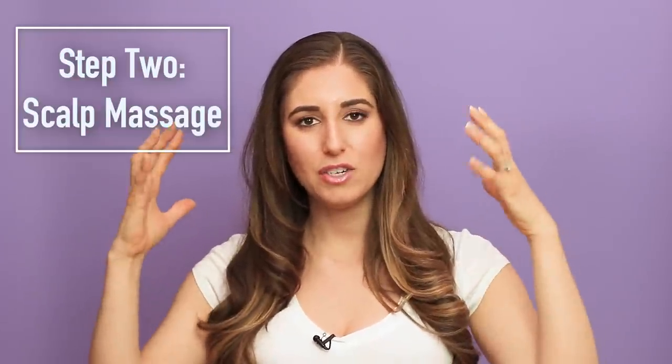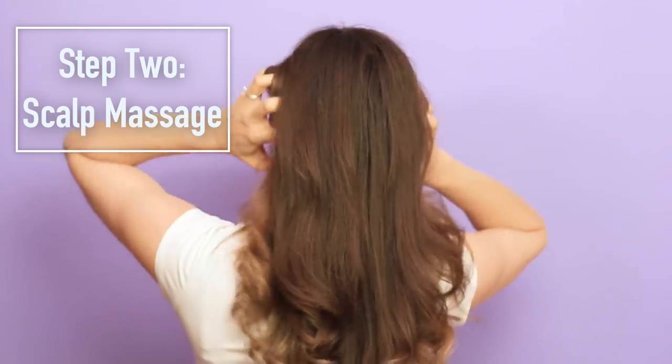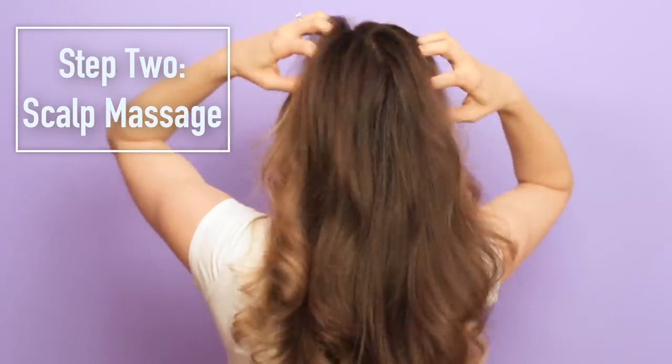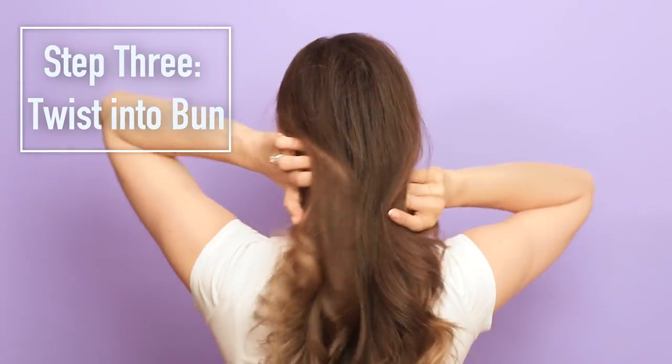Next, give your scalp a little finger massage — I learned this trick from a hairdresser. It feels great and it's also great at pumping up a little bit of volume in your hair, which helps prevent it from flattening while you sleep. Just take your fingers and almost like you're shampooing, work them around your scalp in a circular pattern. It stimulates your scalp and brings in a little volume.